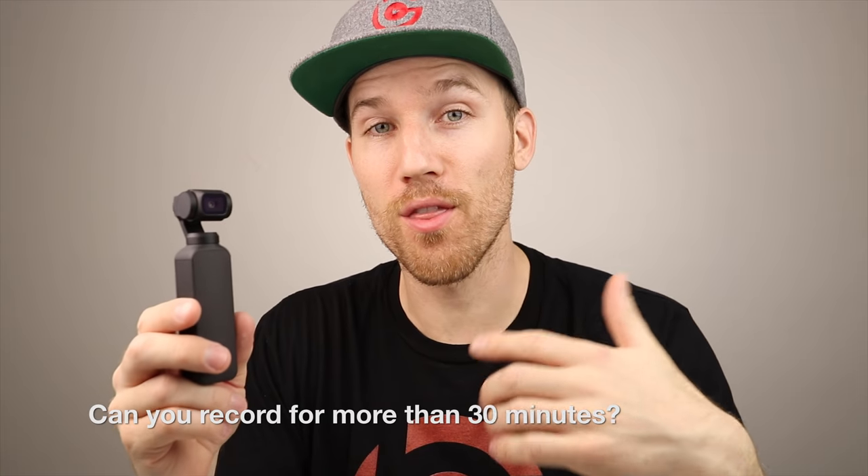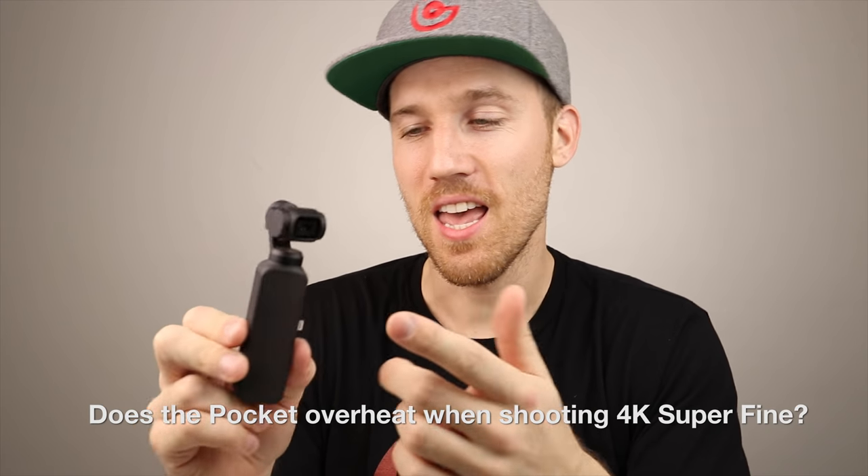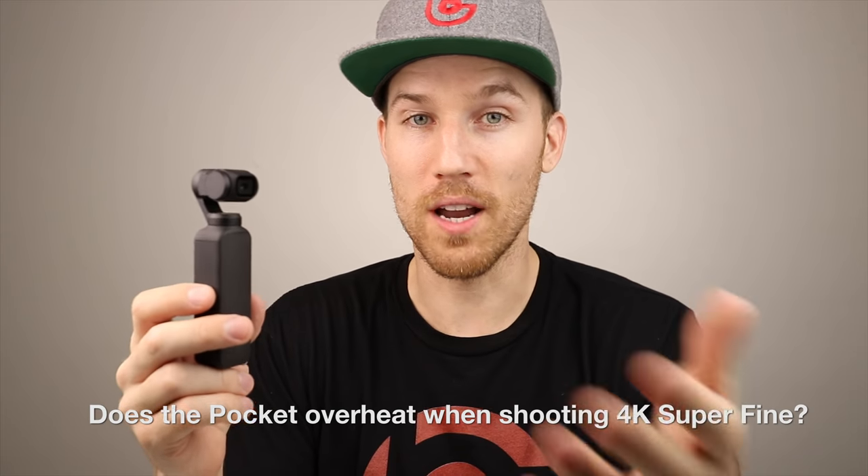Can the gimbal record more than 30 minutes? Yes — I've recorded with it for over an hour and it didn't overheat. I've shot at 4K 24 frames per second in super fine mode, which is 100 megabits per second, for over an hour straight with no issues. The Osmo Pocket gets a little hot in super fine mode, but I haven't had any overheating problems. For more on super fine mode, check out my DJI Mimo app video.